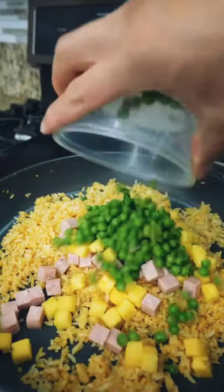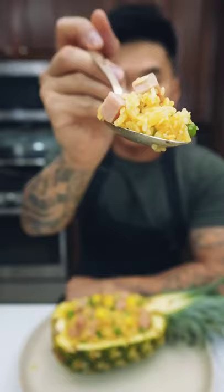Add the spam, pineapple, and sweet pea, mix everything together, then season with salt and black pepper. This recipe was so quick to put together — you gotta give it a fry!